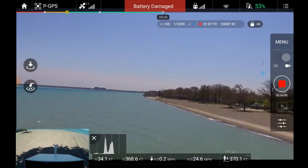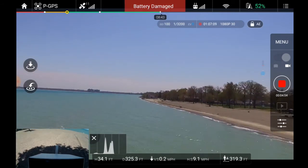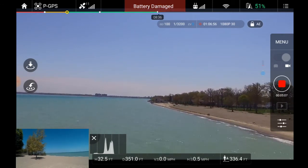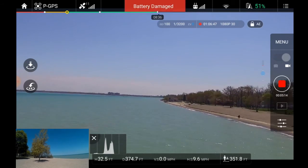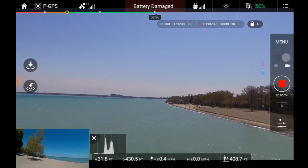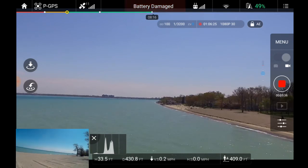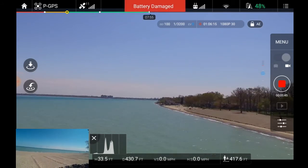We're bringing it back in, should be coming into sight any time now. Oh, those are birds. Why don't I see it? Why don't I see it? I should be seeing it. According to the map it's down there. I think it's down there somewhere — oh there it is! I had it so low off the deck I didn't see it.